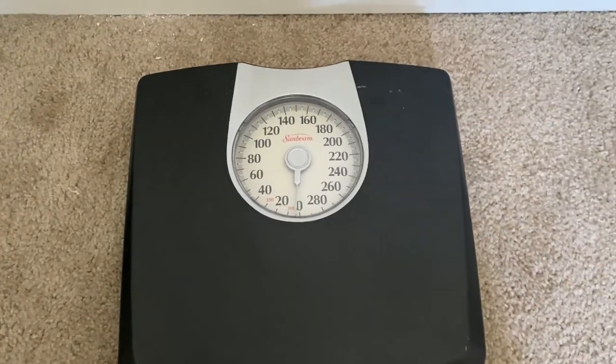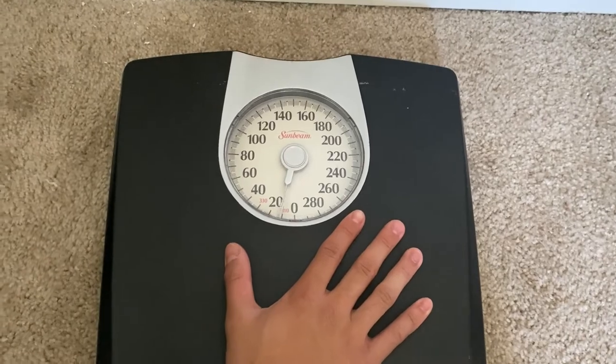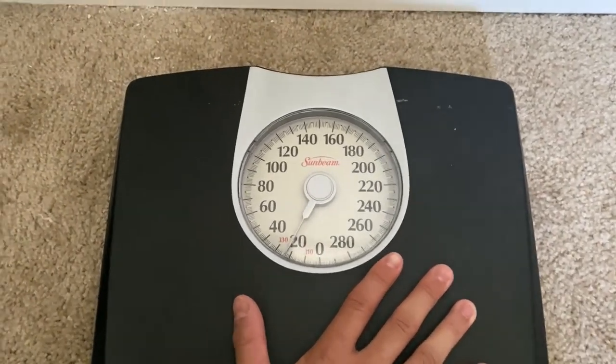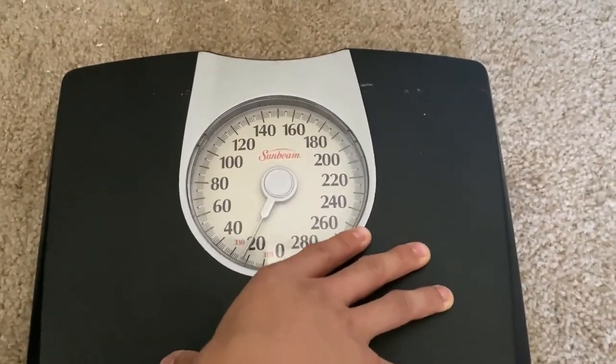Now we're going to demonstrate it by resting my hand. As you can see I'm not putting that much pressure, but as I put more pressure the scale functions nicely as it goes up and down. Less pressure, more pressure.